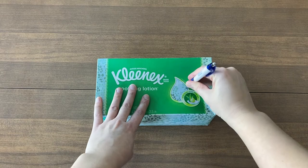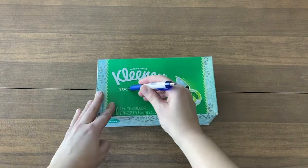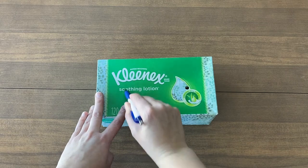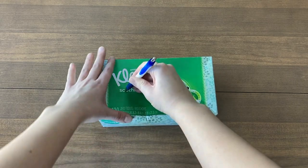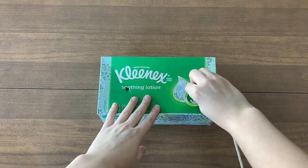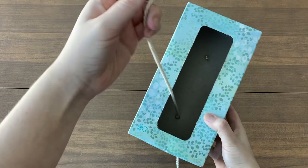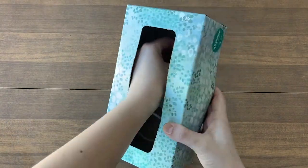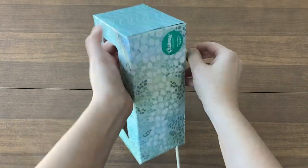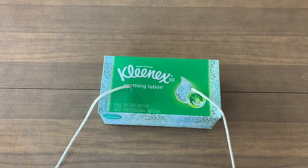First, you will poke two holes in the bottom of the tissue box using a pen or pencil. As always, have an adult's permission and supervision for all After School Kids Lab activities, and it's always okay to ask for help. After you poke the holes, cut a string long enough to be tied around your waist. Thread the string through the holes and then you're ready to secure the box around the player's waist with the box resting on the player's back.